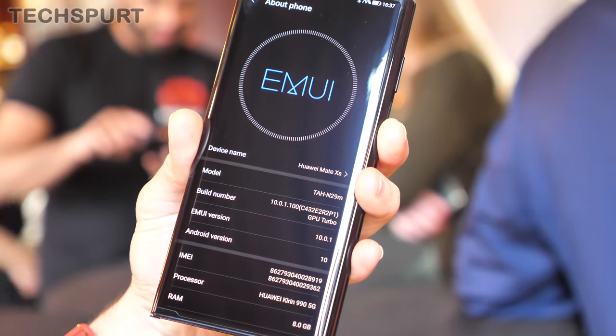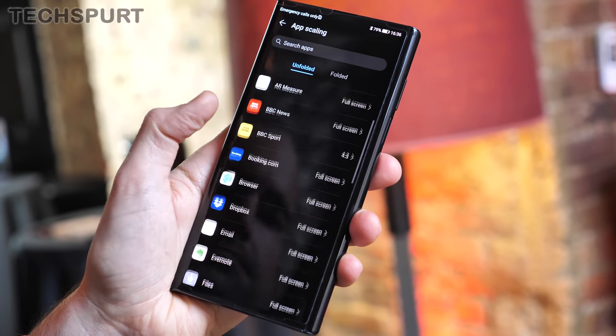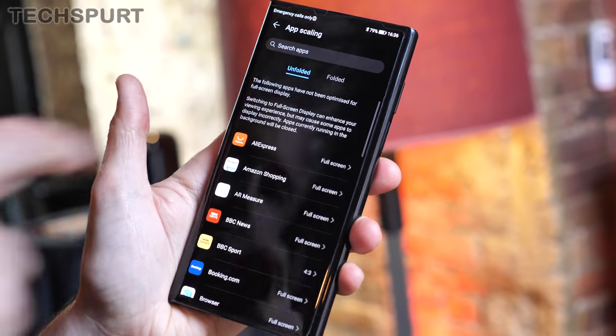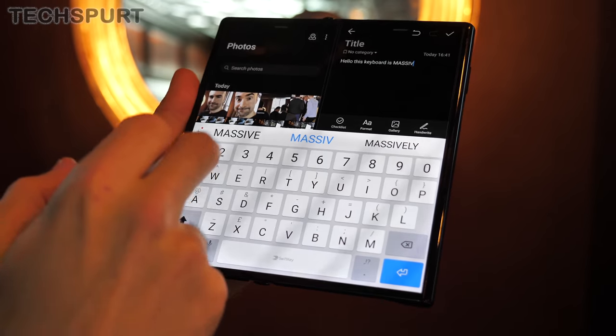On the software side, you get Huawei's Emotion UI 10 on top of Android 10. Huawei has taken a long, hard look at the user experience for the Mate XS and redesigned certain elements to make it a more seamless experience when folding and unfolding the device. You can customise how apps react when the device is folded or unfolded, although most will spring out and take advantage of that extra space when you do unfold.